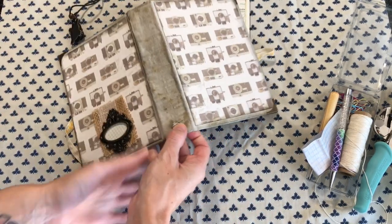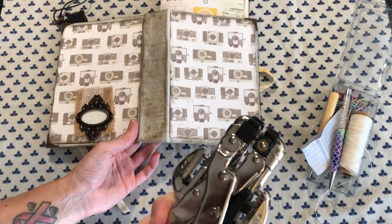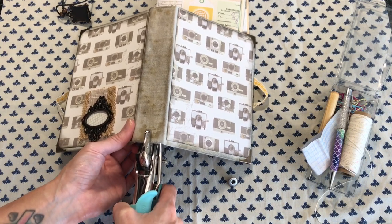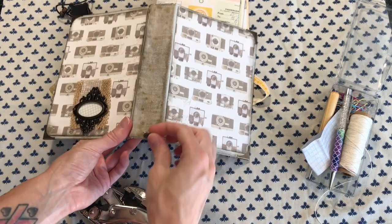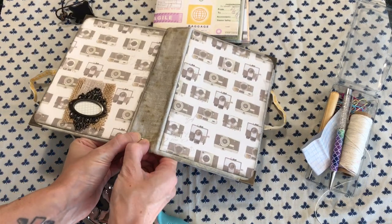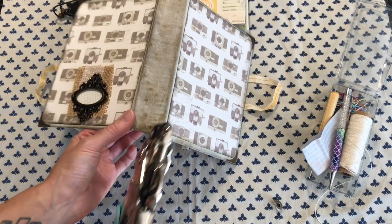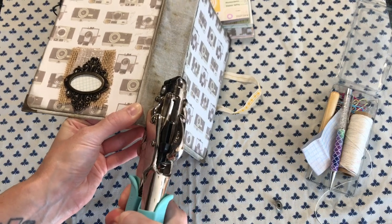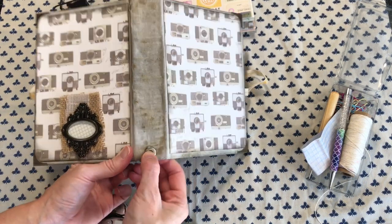So I'm going to basically just eyeball this and create a little hole. I want it definitely towards the top and I'm just going to try to get it towards the middle. I'm going to start with a smaller hole using my crop-a-dile, just to see if that might be big enough. I think I need the bigger hole, so we'll switch over and go to the bigger side. That should be good. Perfect. Placement looks good as well.